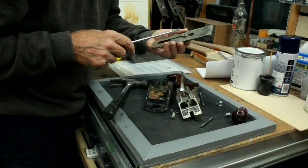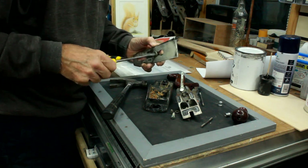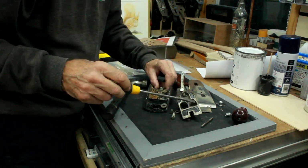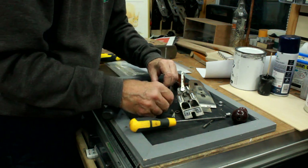Fairly rapidly we've got it down to its main constituent parts. A really important one of course is the blade, but the rest of it could do with a good clean anyway.